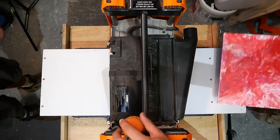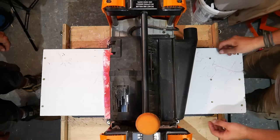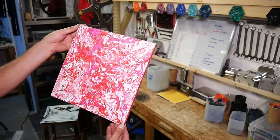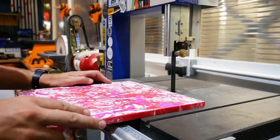Initially the red color was very dominant, but as we started to run this through our thickness planer and smooth out the top surfaces, the pinks and whites really started to show through. We're going to show you two different methods to make this wine carrier, so before we do that we've ripped it in half over on our bandsaw.